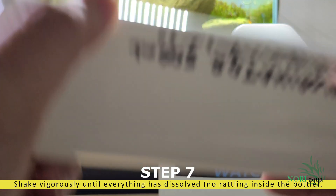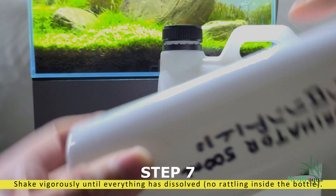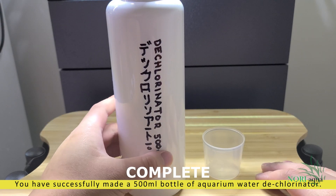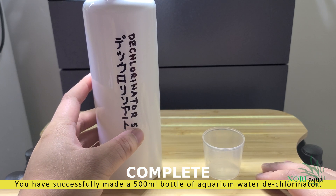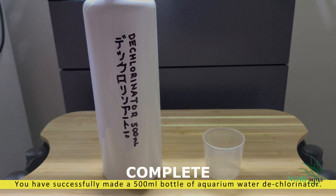We're almost finished. Let's do a final shake to ensure everything is dissolved. There you have it. By doing so, you save about $20 per bottle. The cost of demineralized water plus the sodium thiosulfate only costs $20 and it makes up to about 4 to 5 bottles.